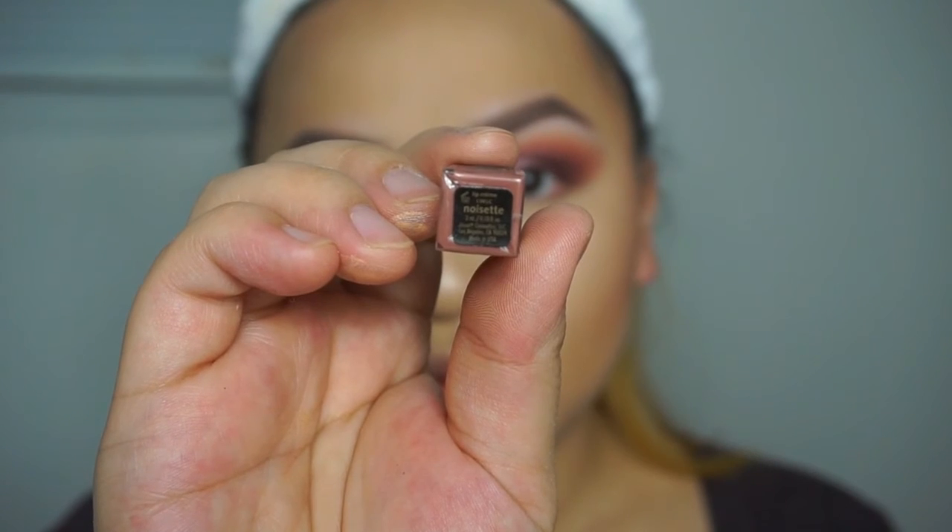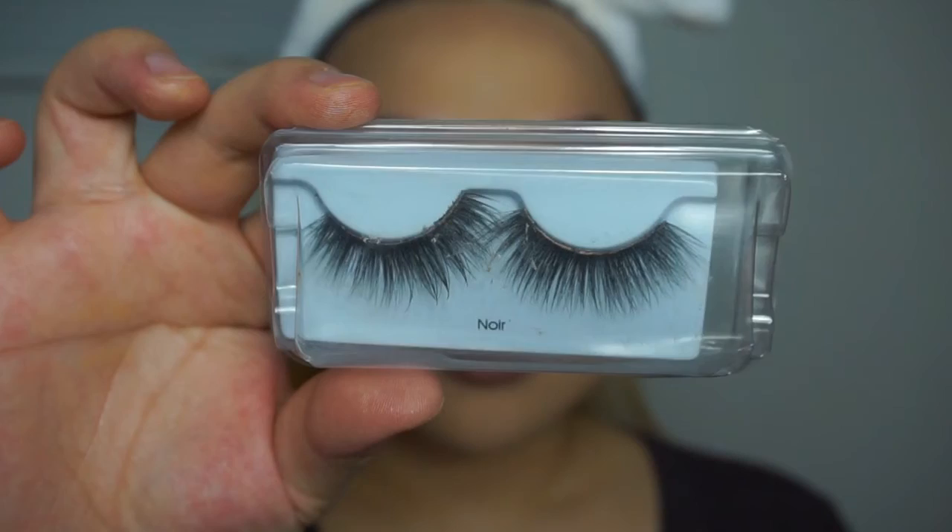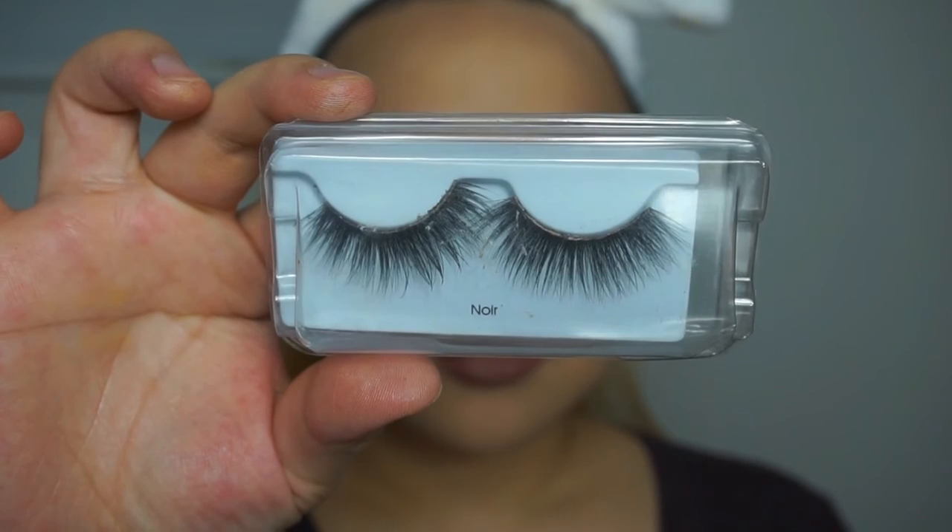For lips I'm using the Jo Moisette liquid lip, and for lashes I'm using the new Kiss lashes called Noir. Thank you guys so much for watching — if you liked it please give it a thumbs up, follow me on all my social media down below, and I'll see you in my next video. Bye!